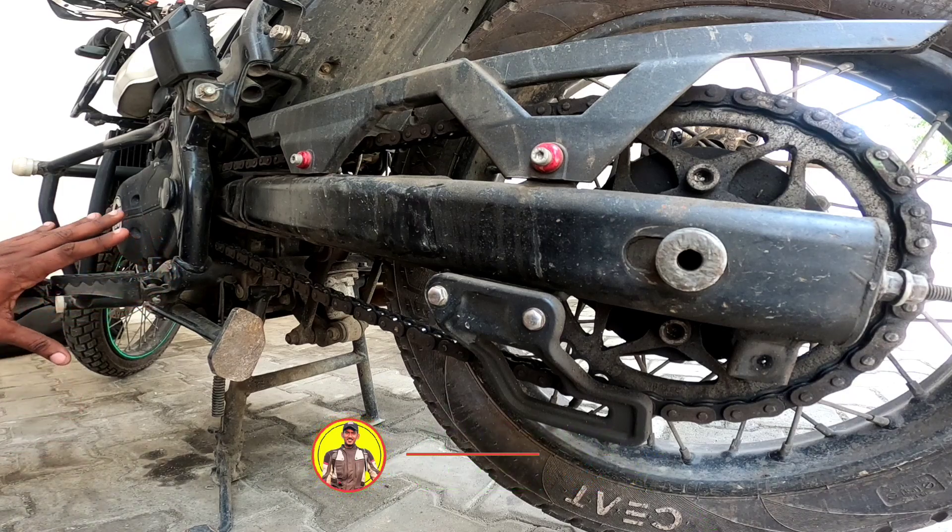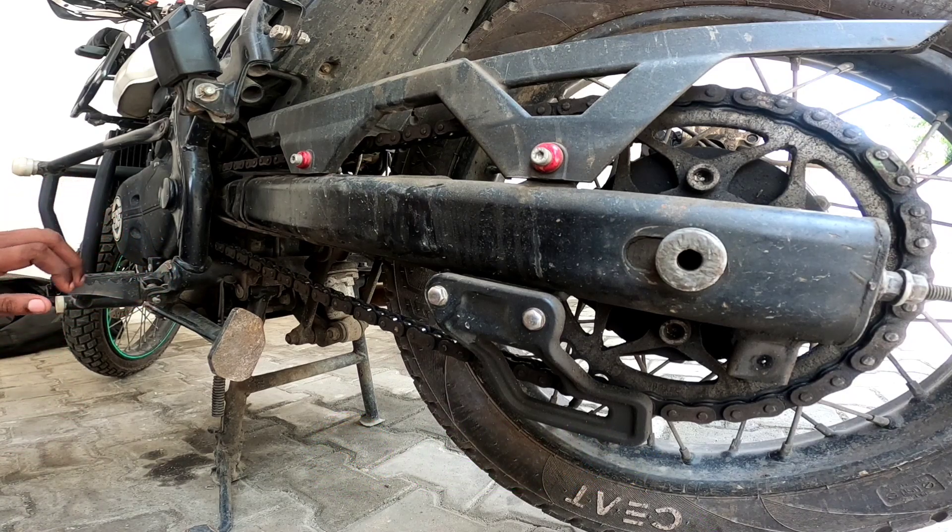The chain clean is very expensive. The chain clean can be easy and expensive. But we are going to talk about how we clean the chain.